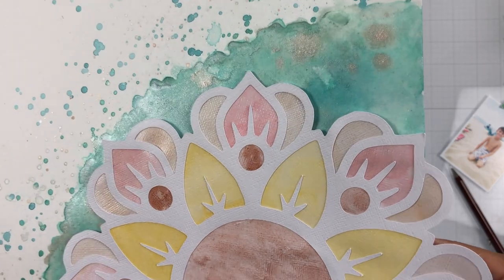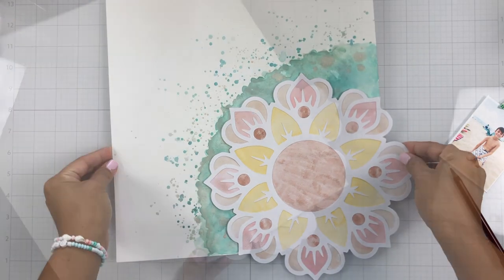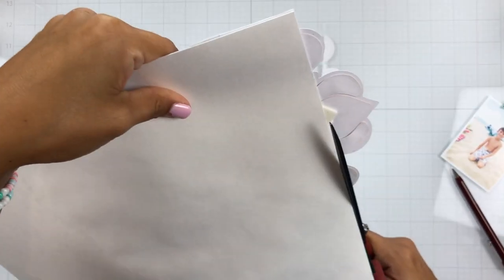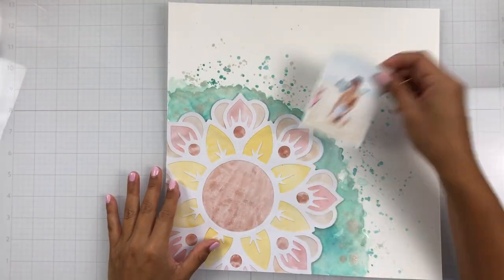Look at all that sparkle — the Antique Lace, the Velveteen Green, the Fire and Spice color. They just look great, they're so pretty, and this mandala cut file was perfect to match all of the colors that come in this kit.